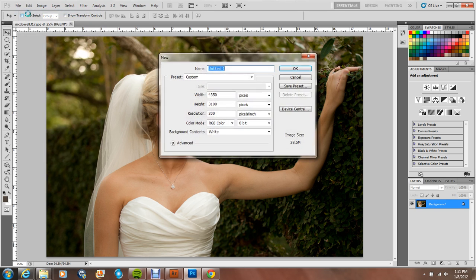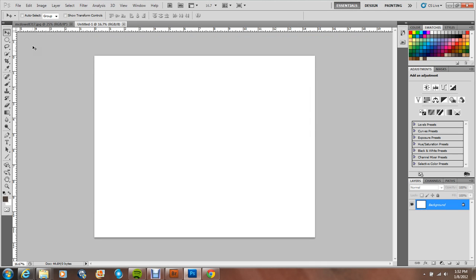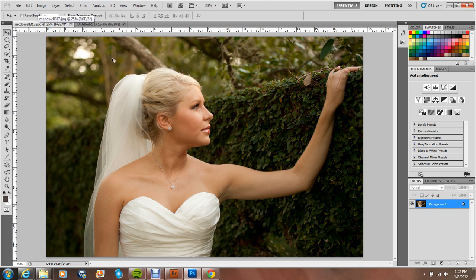Go to File > New. It's really trial and error — just play with it until you find something that fits. I'm going to go with 4450 pixels by 3500 pixels, with a white background at 300 dpi. Then I'm going to go back to the picture of the beautiful bride.